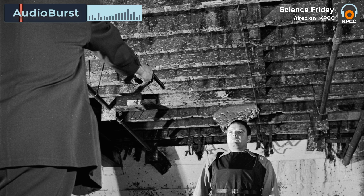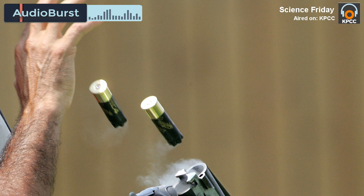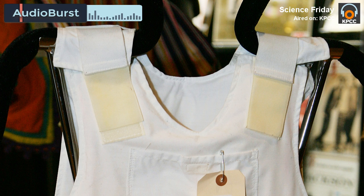Basically, what we have here is a bunch of air bubbles that are embedded in a material. And when you hit that material, it will squeeze the bubbles, and by squeezing the bubbles, it will absorb the energy.